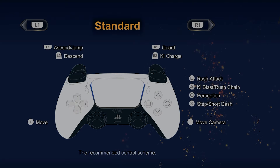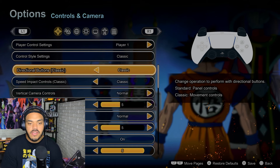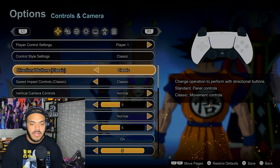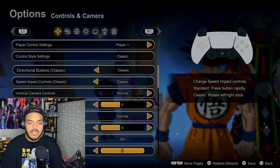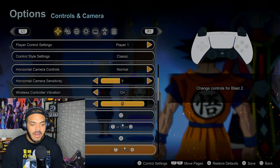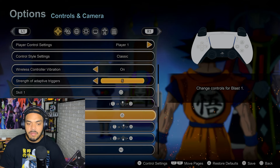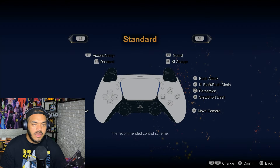We have the Standard layout — this is what everybody came to know when they were playing Tenkaichi back on PS2 or Wii. But if you go to Classic and go down, you can choose how you want the direction aspect to be. For example, the directional buttons can move your character, you can do the speed impact, and down here you can change how skills are used, change the blast, ultimate blast — these are different from what you'd see in Standard.